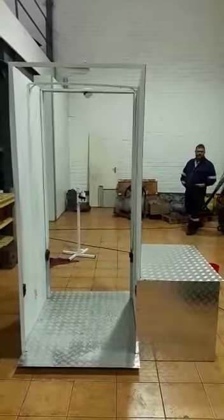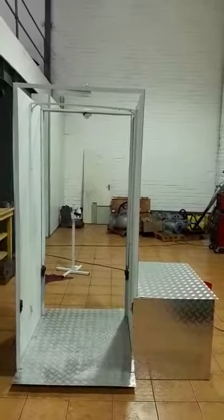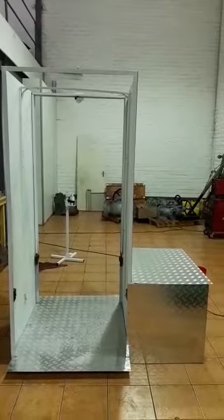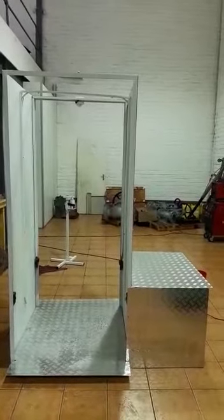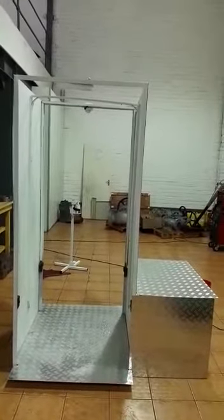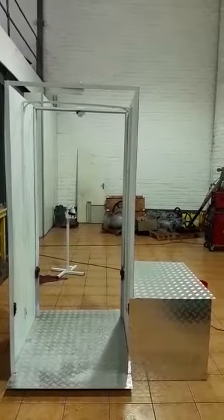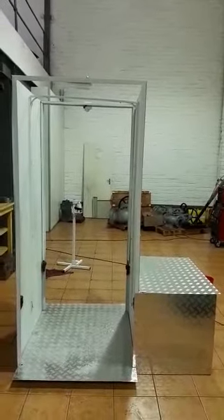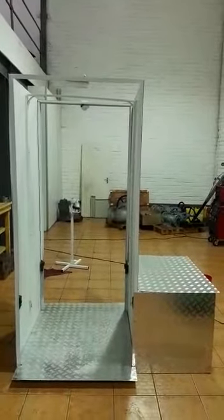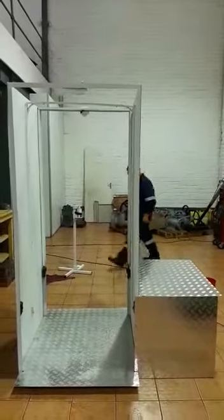Okay, so our trial run of our prototype sanitizing booth. As you can see, there's a control box on your right-hand side which has all the pump, disinfectant, sanitizer, and electronics. Then the booth itself with the spray nozzles, and in the background you see a small hand sanitizer with a foot pedal. We're going to get our model Rian to come through and give us a demonstration.